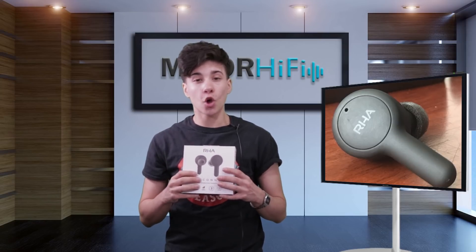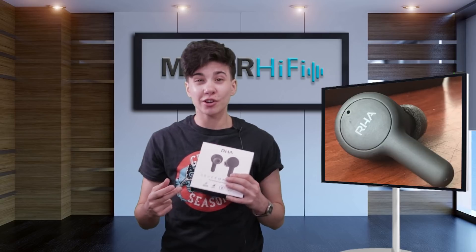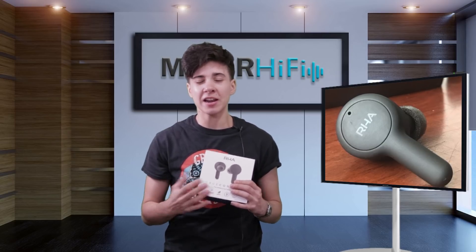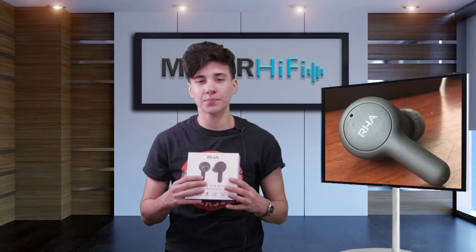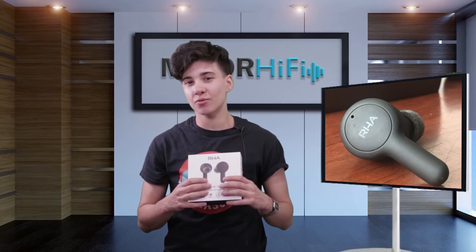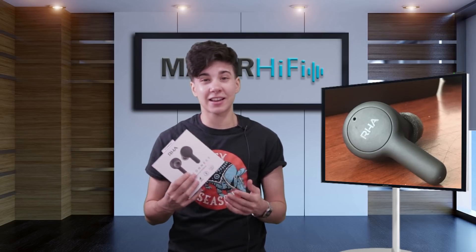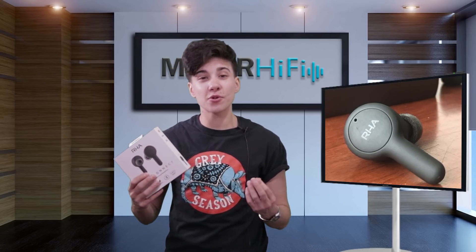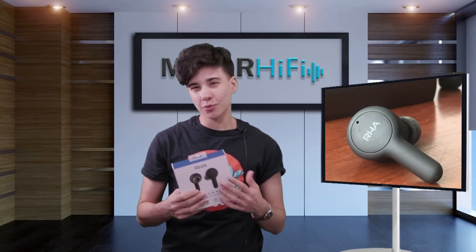The midrange has a little bit of a low-mid boost, and as a result, bass guitars, synths, and electric guitars all come through with extra power and sometimes sit a little bit higher in the mix than normal. Additionally, the middle part of the midrange is really full and even sounding, and as a result, instruments like guitars and strings come through with a lot of harmonic complexity, making the midrange sound really full.